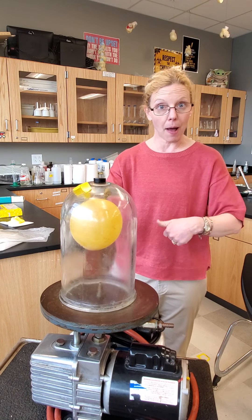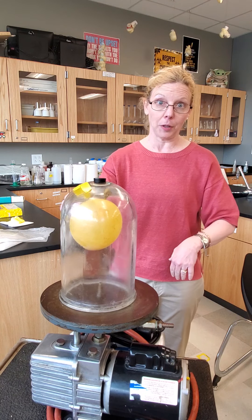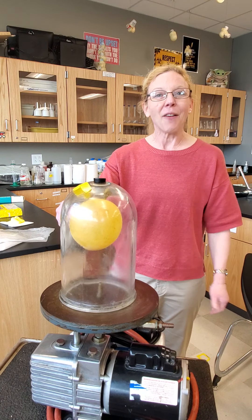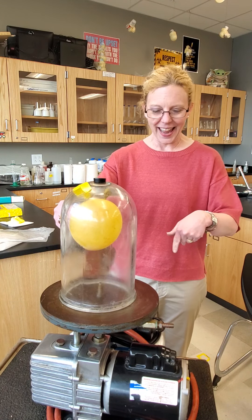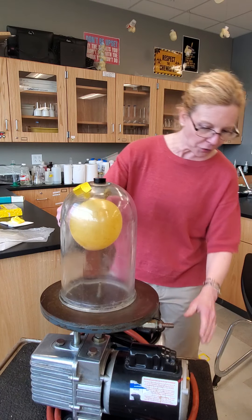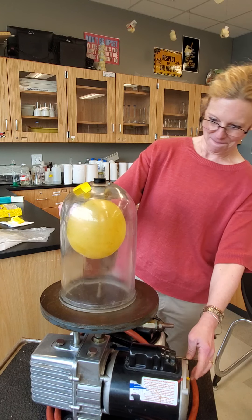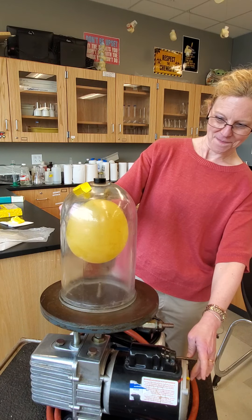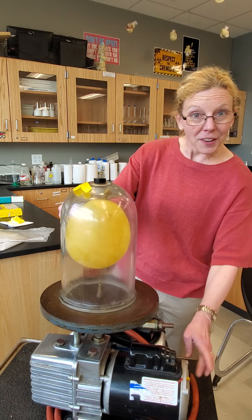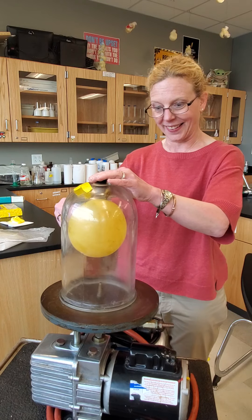When I turn on the pump, air will be removed from outside of the balloon. I think you can already predict what will happen, but it's still neat to see. What's also really neat to see is when gas is let back in. We're not changing the number of gas particles on the inside, but because the pressure is lessening on the outside...